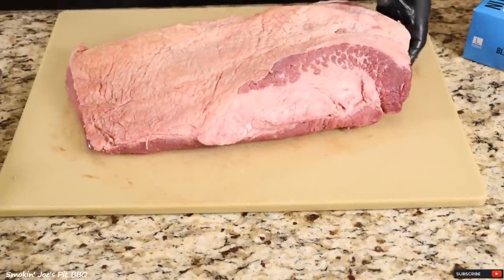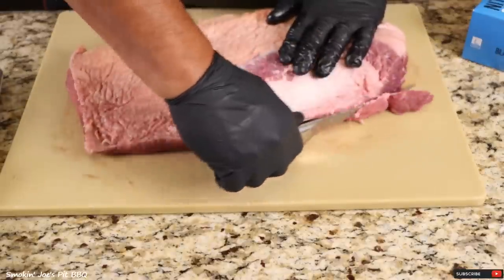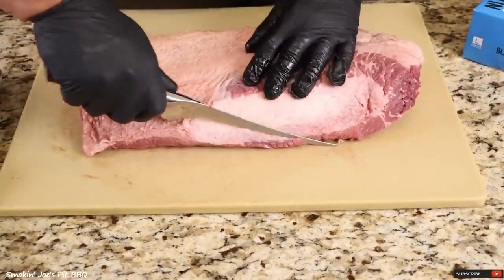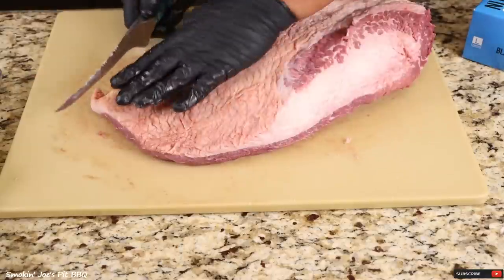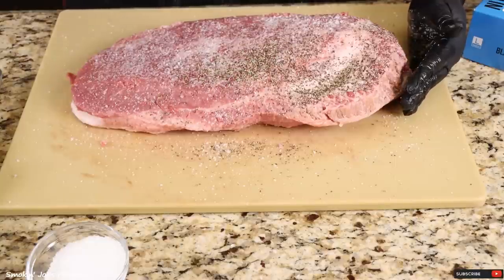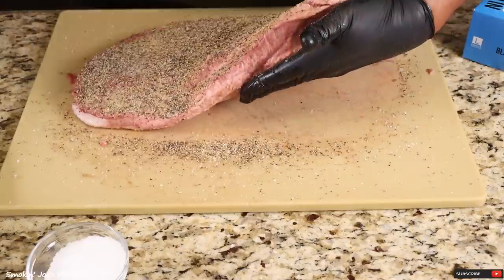Fat cap wise, this mohawk is pretty trimmed already, but I do want to remove some of this fat, and remove any sharp edges or corners. I'm not going to mess with this fat cap too much — there's not a whole lot to begin with. I'm going to leave all this fat on top. We're going to start seasoning this brisket with some kosher salt, followed by some black pepper — add quite a bit of black pepper — followed by some granulated garlic. SPG, that's all we're going to be using. Go around the brisket and get your edges.